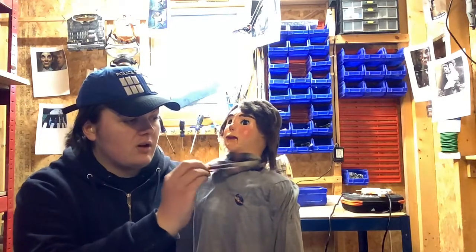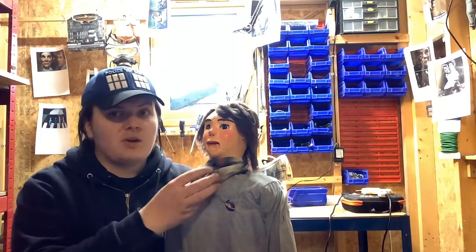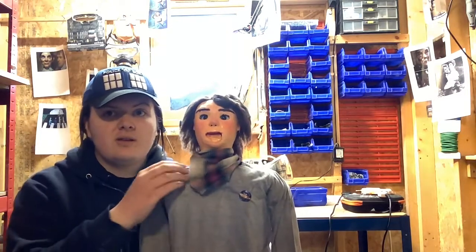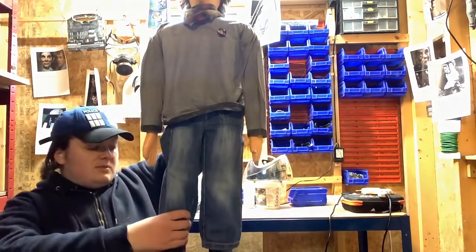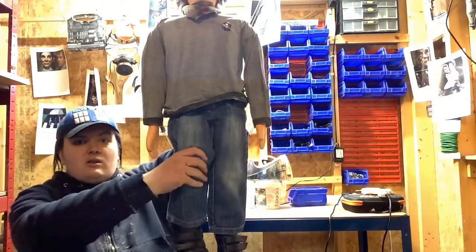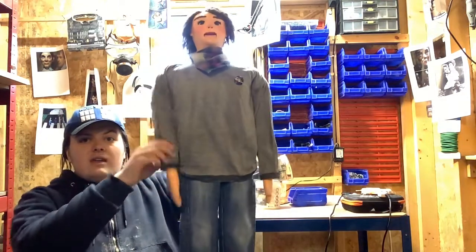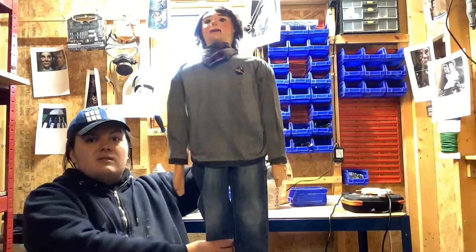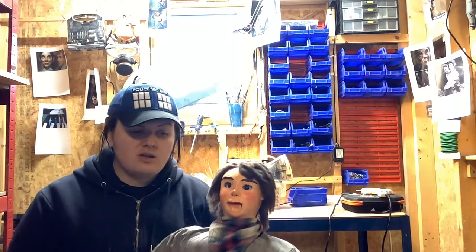He's also got a brand new neck piece — one of these little neck thingies. His clothes are original and nothing has been touched there. He is the same Louis I showed you guys in the past, but fully restored. His head still moves and his mouth still moves.